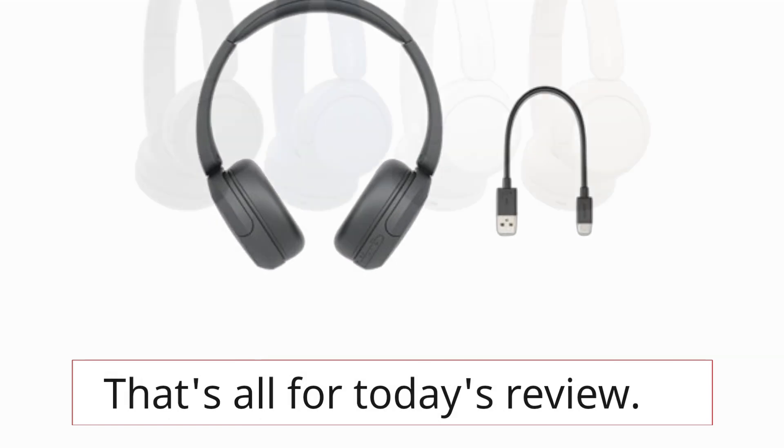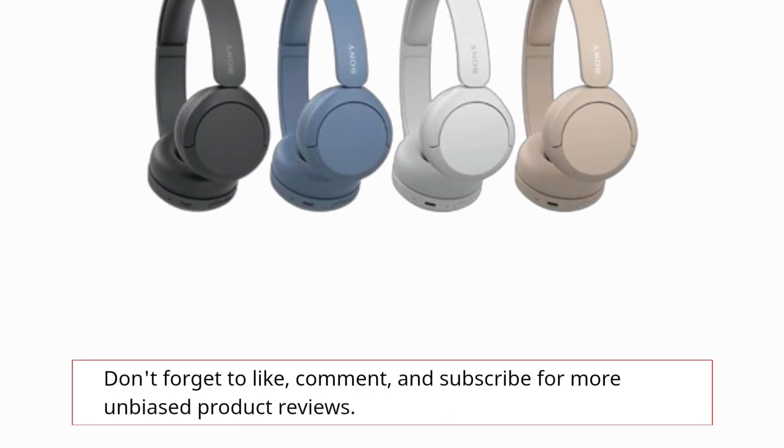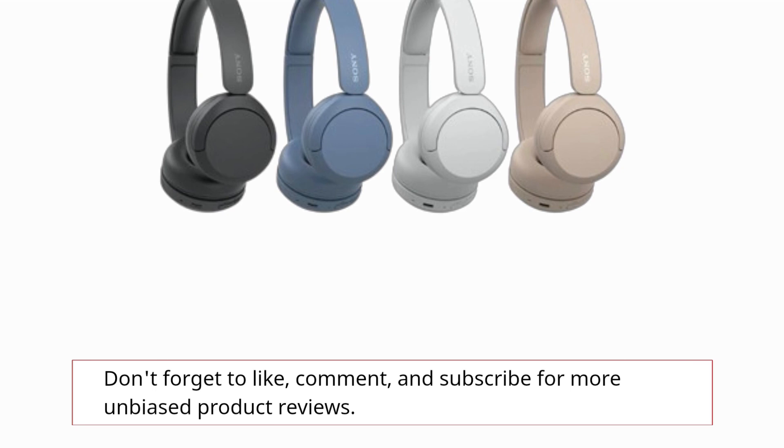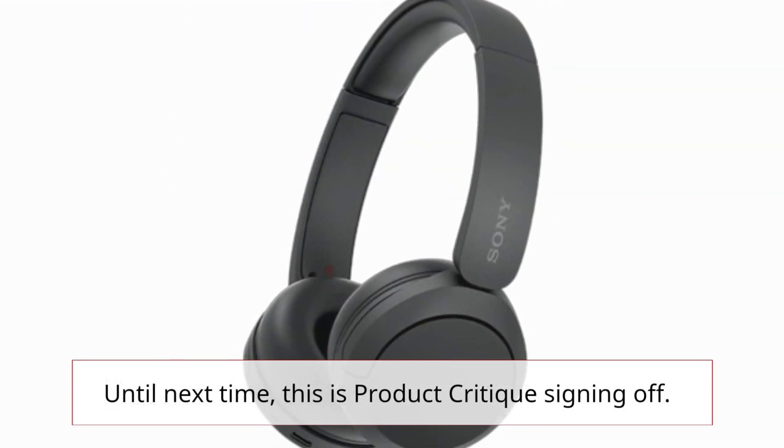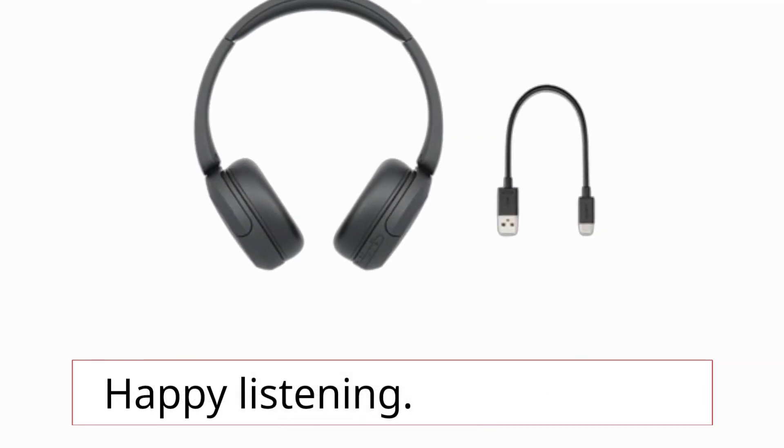That's all for today's review. Don't forget to like, comment, and subscribe for more unbiased product reviews. Until next time, this is Product Critique signing off. Happy listening!